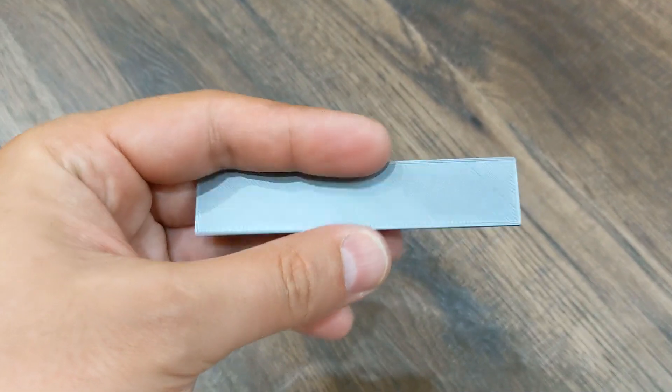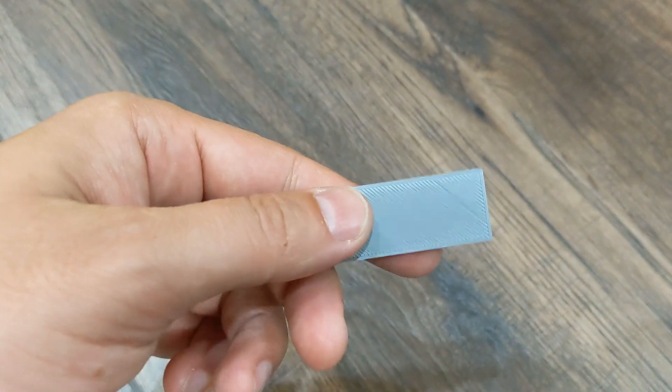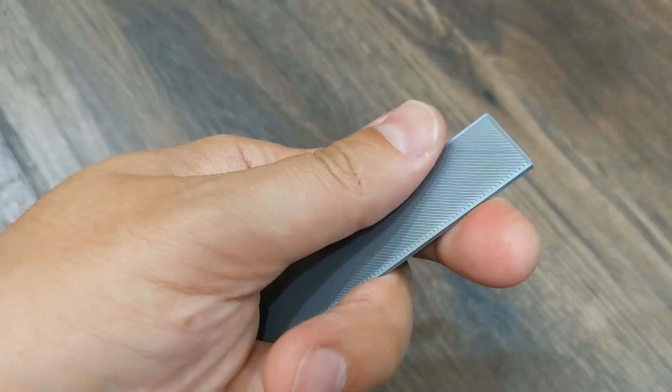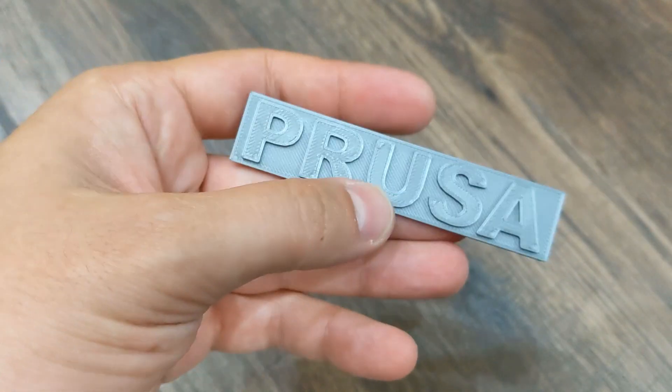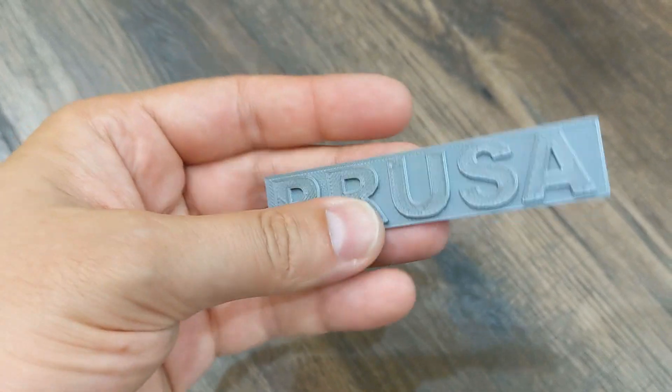The first thing I printed is this Prusa logo. The print took around 20 minutes at 0.2 mm layer height. It is very good for a first print but there are some small issues that need to be fixed. The first layer was too flat so I increased the distance between the nozzle and the bed a little bit.